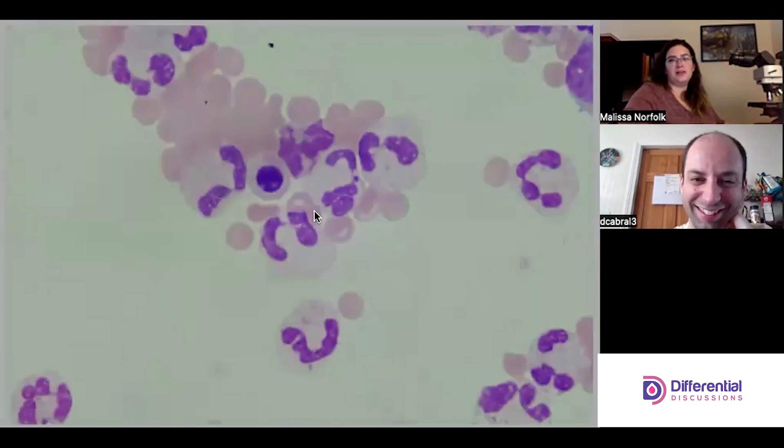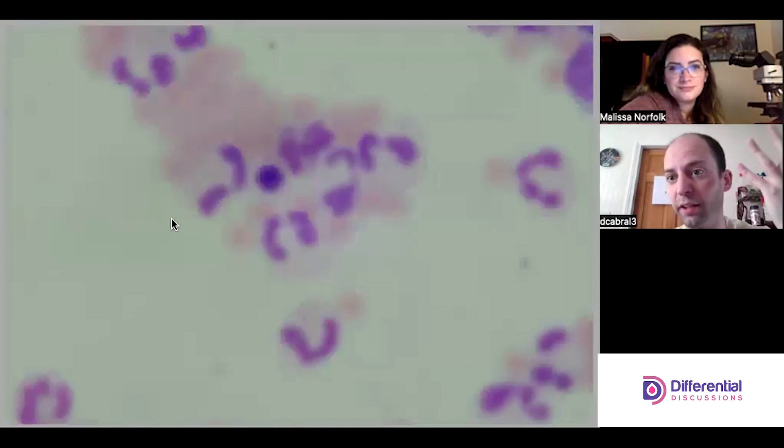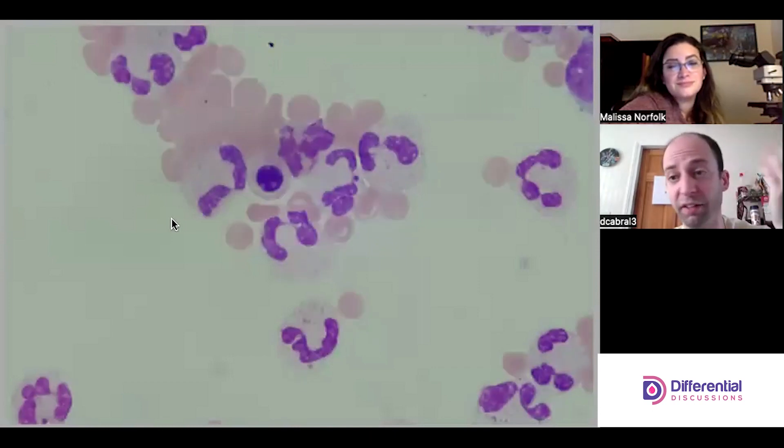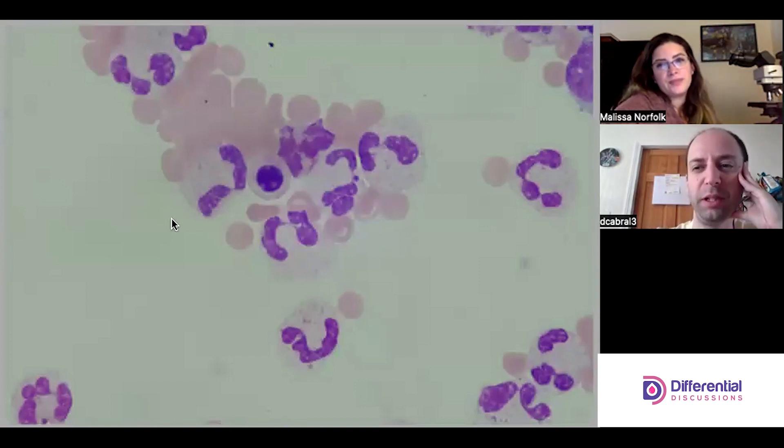I just want to stop here and say this is not a nucleated red blood cell. A lot of people would look at this and think NRBC — not a crazy thing for a student or even a tech at a glance — but what speaks to you that makes it not one?